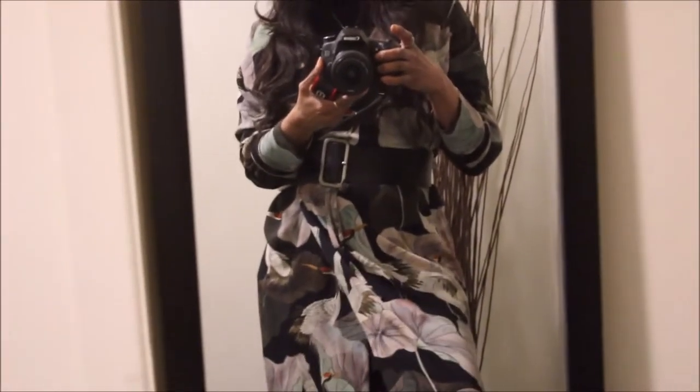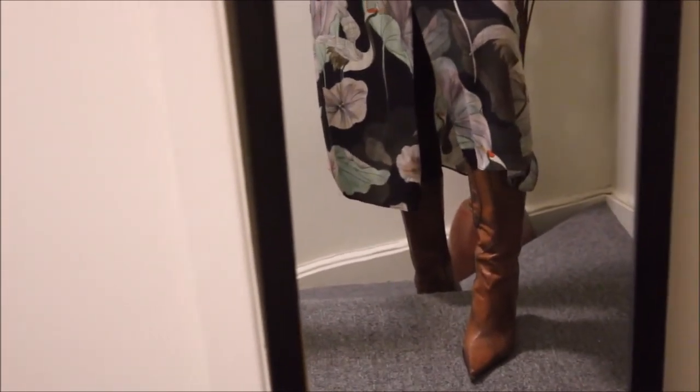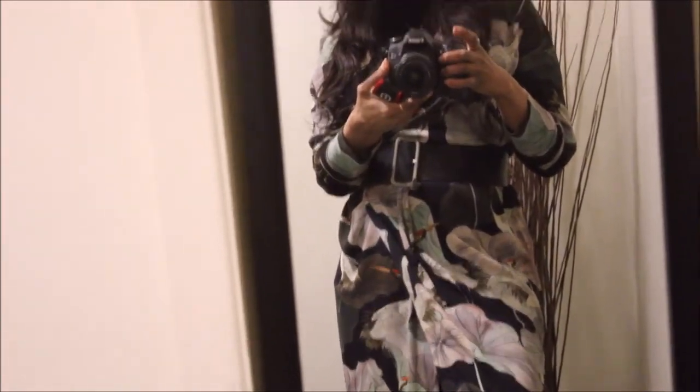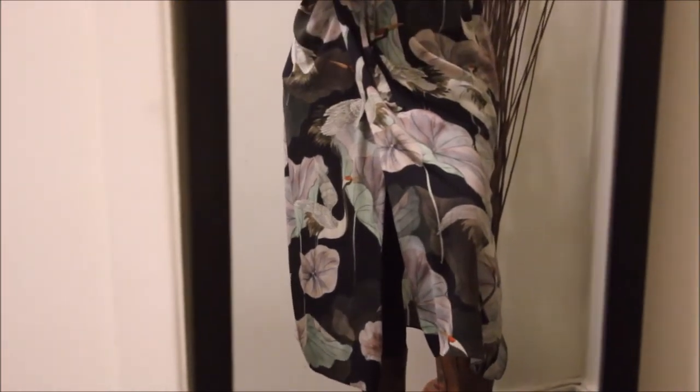It's a really feel-good piece because it's floral, and I wear floral any time of the year. It pairs beautifully with so many things. No exaggeration — I am loving it.